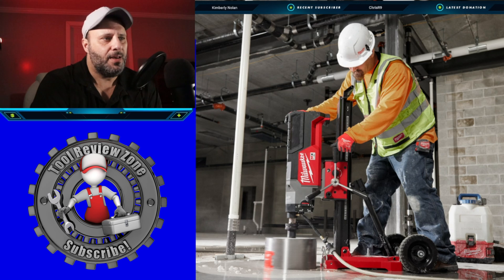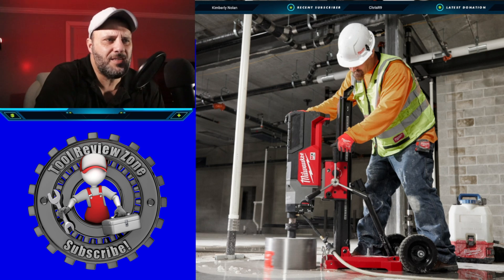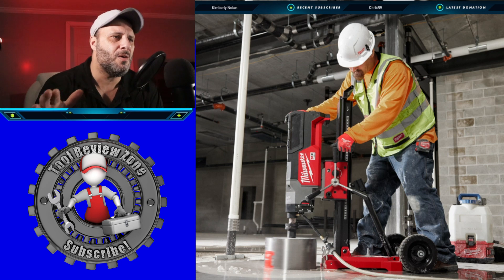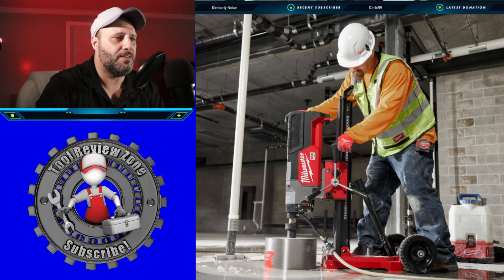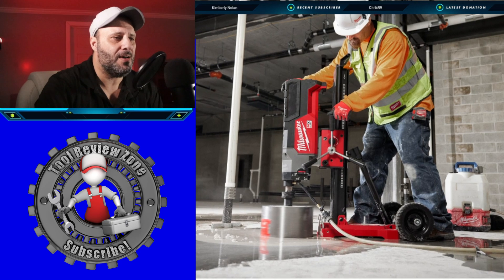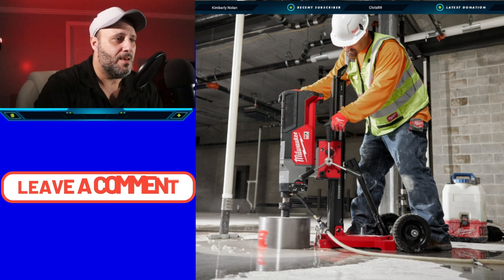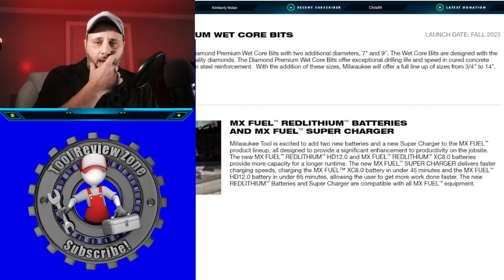That's a pretty big bit. Here's the thing with concrete — I just don't have the patience for it. It's all the smoothing and detail work; it's a tough job. But some of these guys out there do a fantastic job. That looks like a big, impressive machine — curious to know what you think. Leave me a comment in the comment section below.